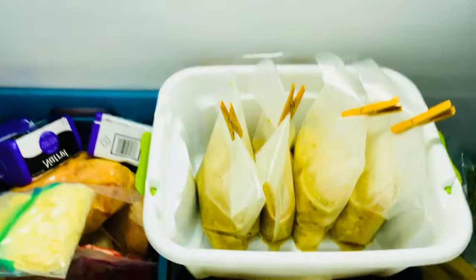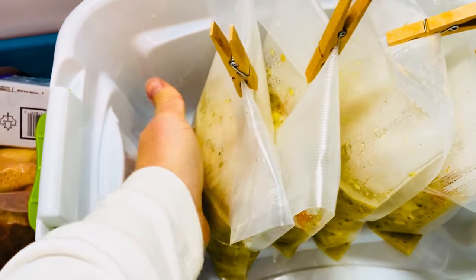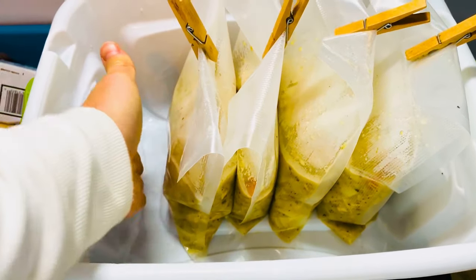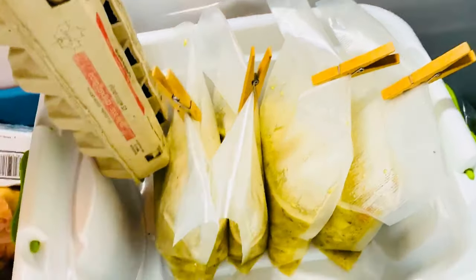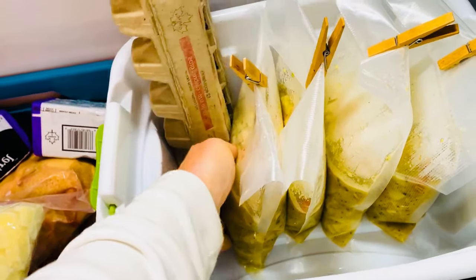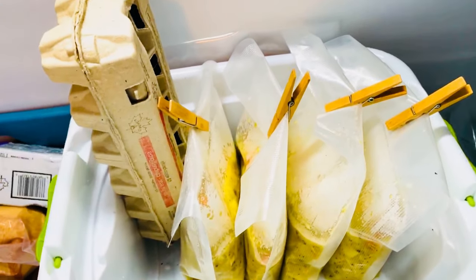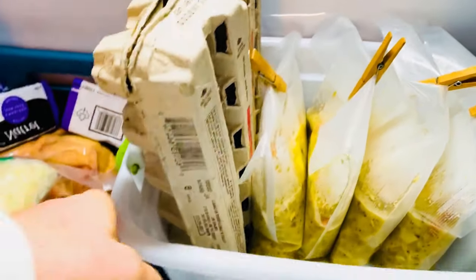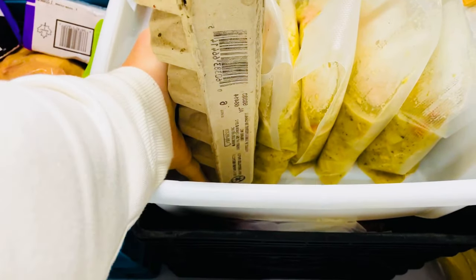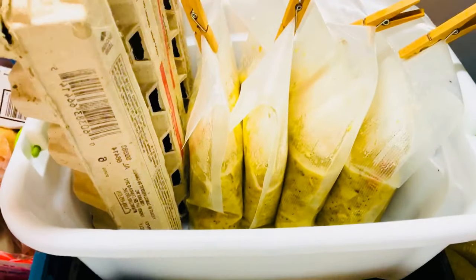A trick once they're starting to freeze: as you'll see, they're starting to get hard, but you can push them over so it flattens them out. I just use a couple of used egg carton containers and you can move them over more and more and flatten them out as they go, so it will be easier to store afterwards.